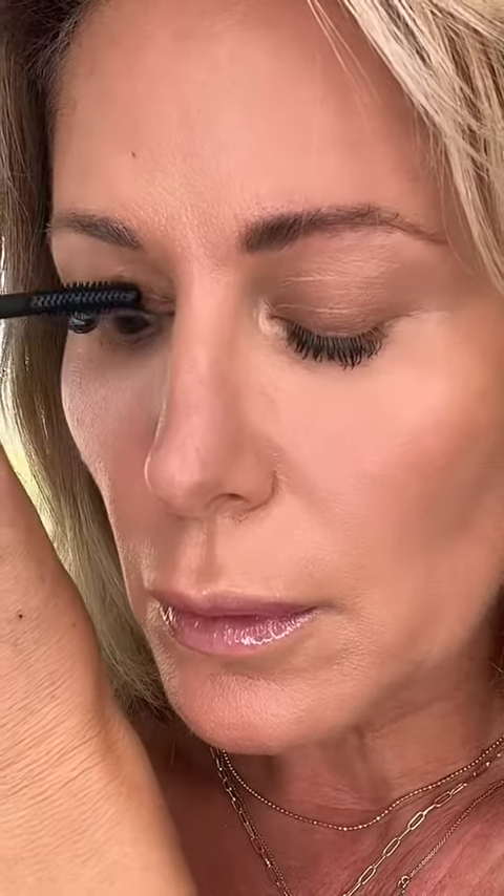Eyelash mascara application. If you look straight ahead, how can you see what you're doing? The wand is right in your vision line. Instead, what I want you to do is look down into a mirror. One, you're not obstructing your view. And two, you can get really close to the root this way. Super easy, makes all the difference.